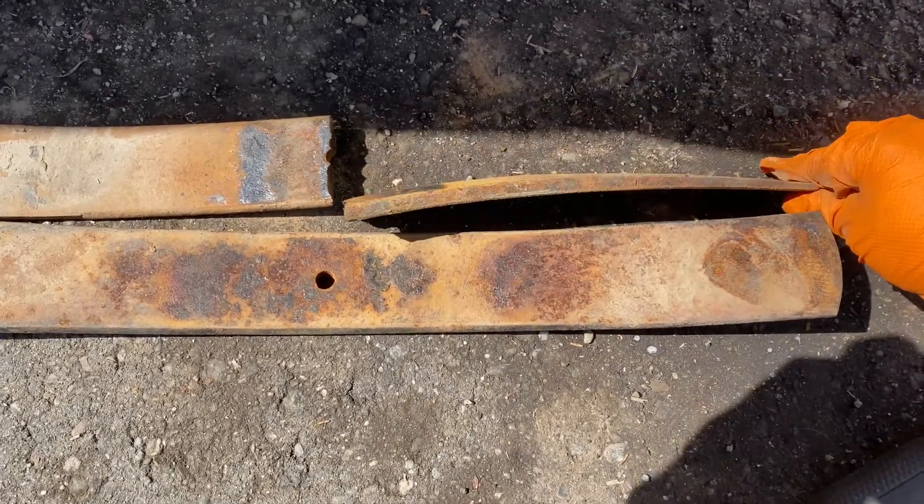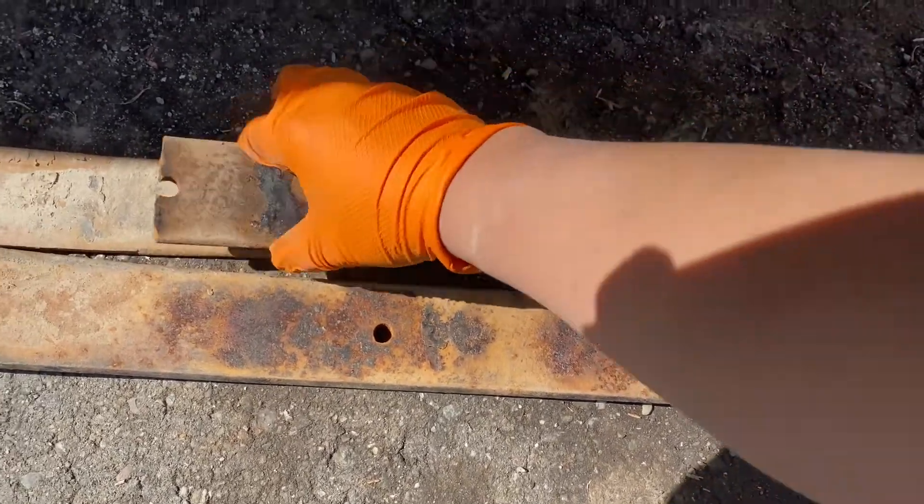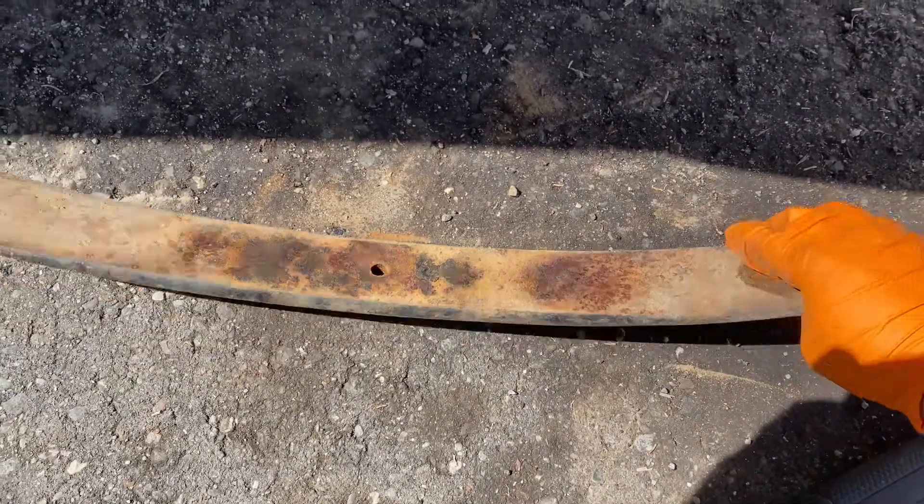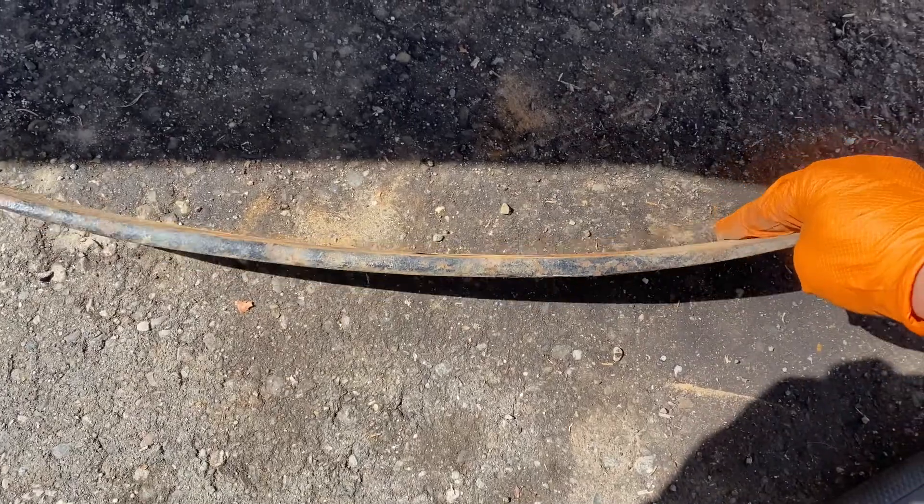The added leaf broke already — once I took it out it broke already. We're gonna go ahead and use this one, this is a spare one, and it serves the same purpose.